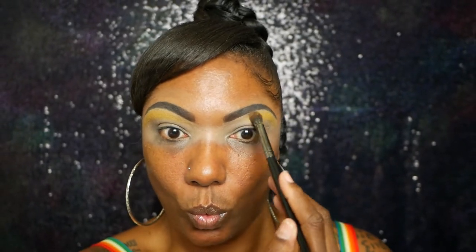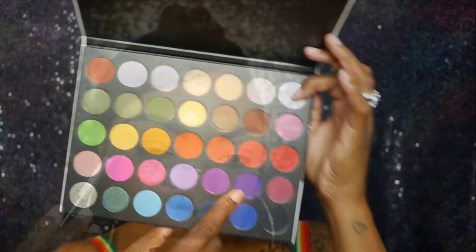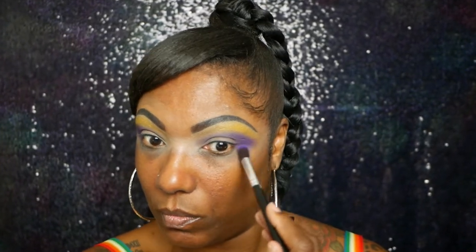I really had no idea what I wanted to do today but I knew I wanted it to be colorful. So now I'm going into the dark purple in this palette and I'm just taking that on the outer corner of my eyelid and gently blending it up into my crease, but I'm not taking it all the way over yet. I knew I wanted yellow on my brow bone and purple in my crease, so those are the two colors I started with.